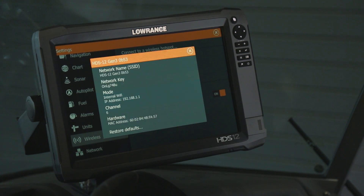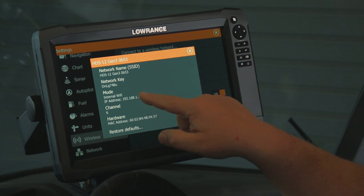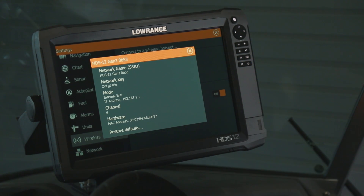If we touch that right there, it's going to show us what our network key is, and this is the password we need to log into our wireless device.